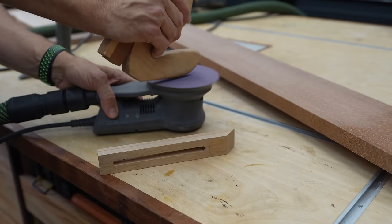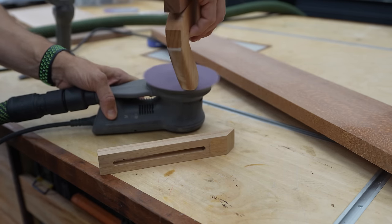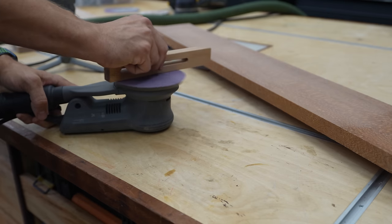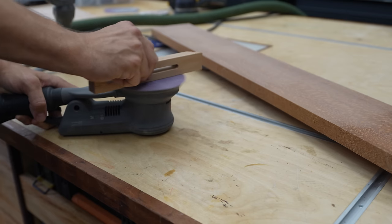Another thing you can use this sander for is to basically turn it upside down — invert it and use it as a stationary sander. So you can sand small parts with it. I've done this a few times in the shop, especially when trying to sand over a radius or very small parts. It works extremely well for that, and I like that the paddle just turns it on when you lay it on its back.